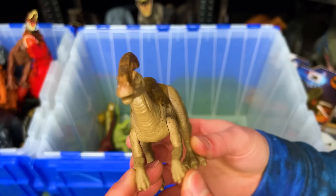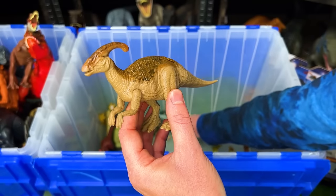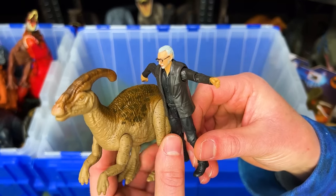Up next is a small Parasaurolophus figure. What comes with this figure is a Dr. Ian Malcolm figure.